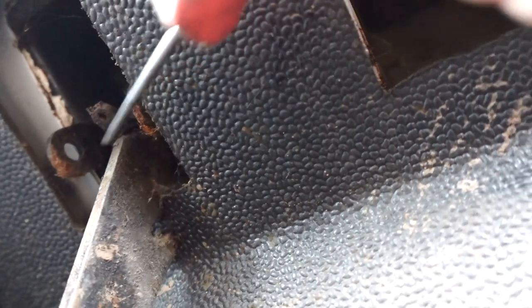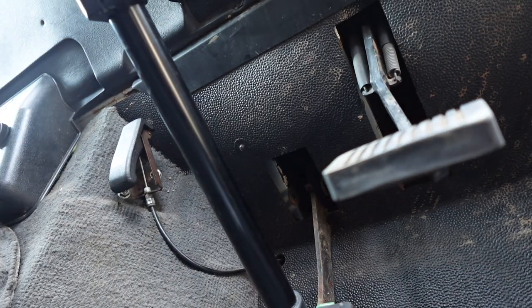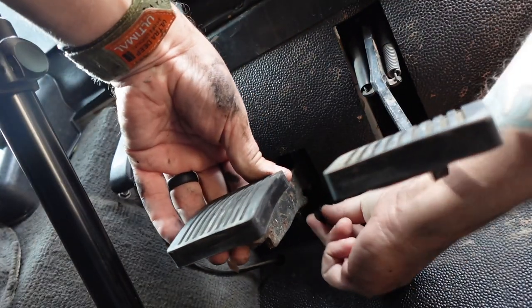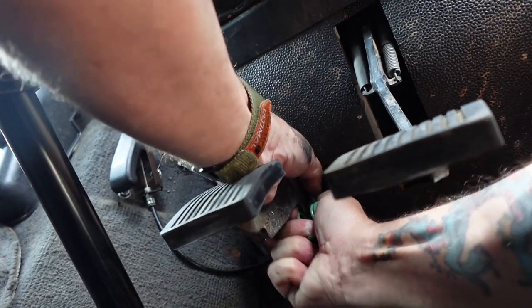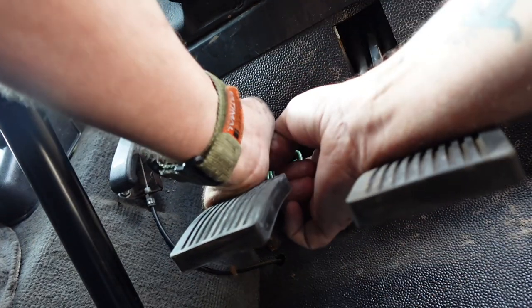It's easy to get to once you identify exactly where it is. I'm going to let the pedal come up because it's easier — I can now reach that clip area. It's pretty simple. Pop it in there. I'm just using the spring — it's quite tough. I'm pulling the spring in.